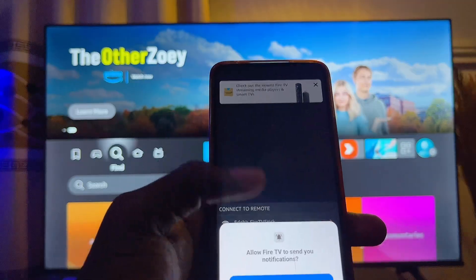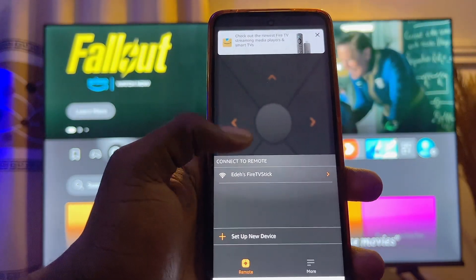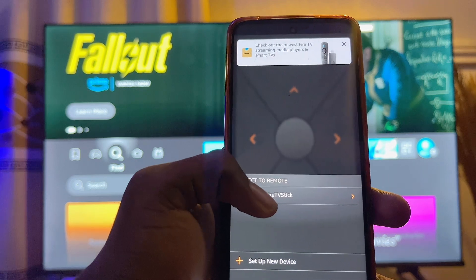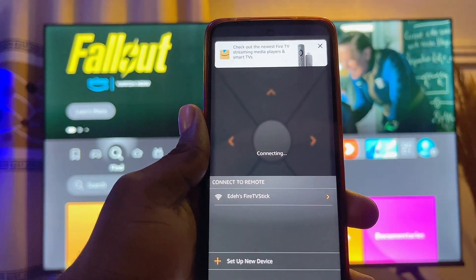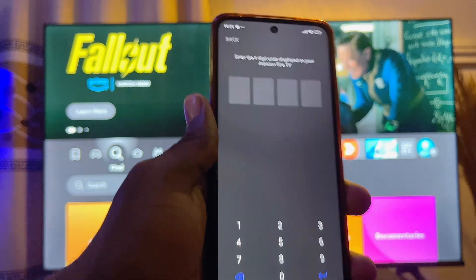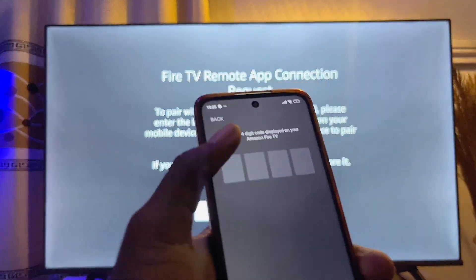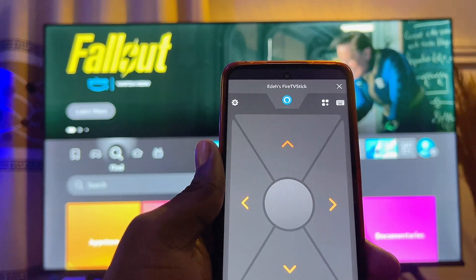You want to go ahead and click on the Allow button. Then you're going to find the name of your Fire TV Stick device — just click on it and it will automatically start connecting with your Amazon Fire TV Stick. You will then be prompted to enter a code shown on your TV, so go ahead and enter that code.